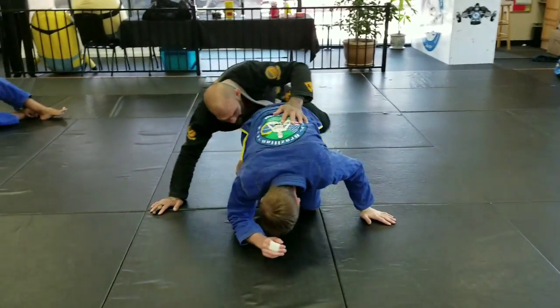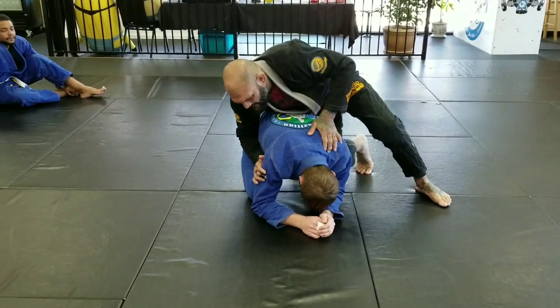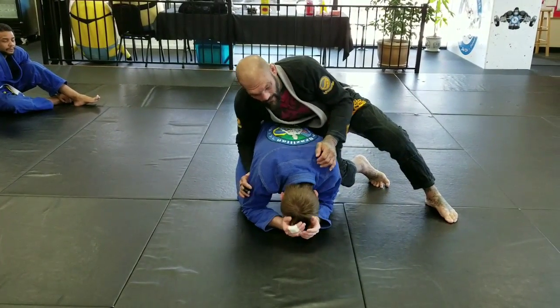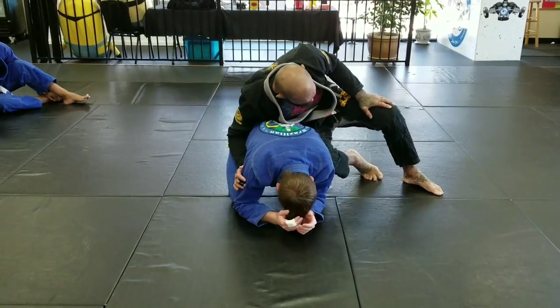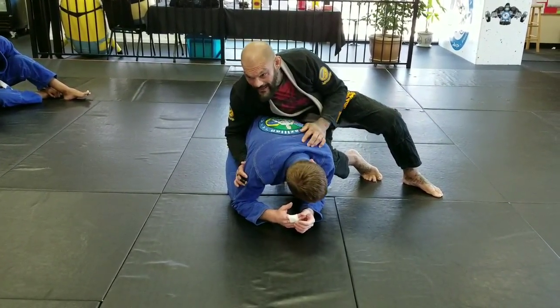So I don't want to really stick my wrist inside there. I want to leave it here, so it makes it really hard for him to try to roll me. Notice that I'm using my feet, driving off the ground, driving my weight into him.